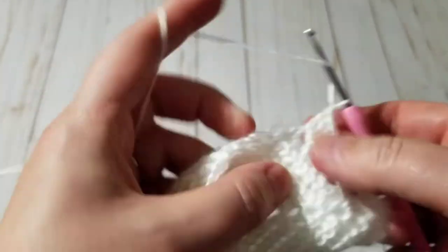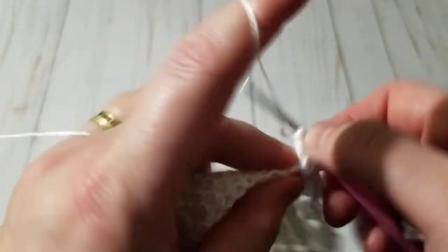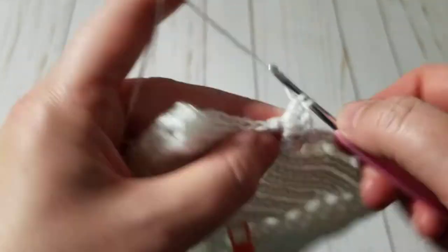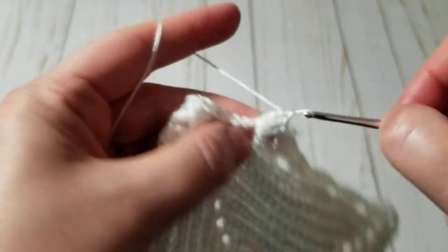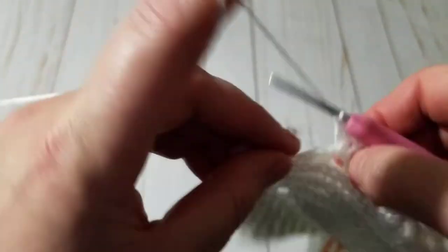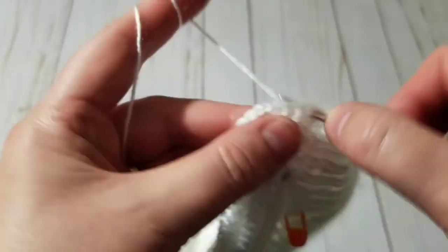This is all we're doing this row until we start the new row — then we're going to do the picots. Chain one — it goes super fast. Lots of double crochets though, so that uses up the yarn. Just regular double crochet, chain one, jump where the one-chain space is. If you want to slow it down you can go to the settings and slow down the video.